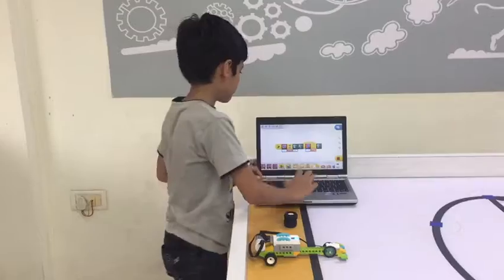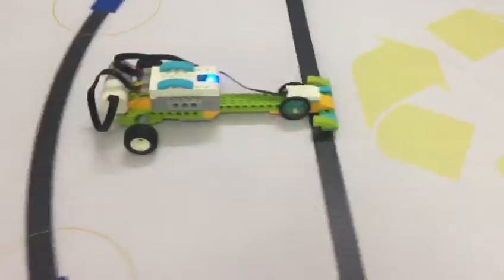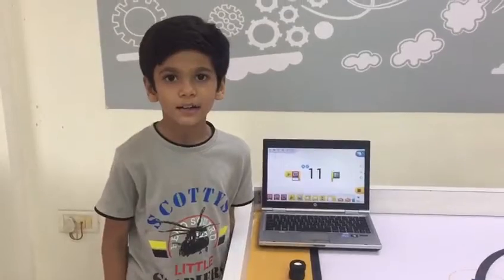Let's try with small wheels. It needs 11 seconds.